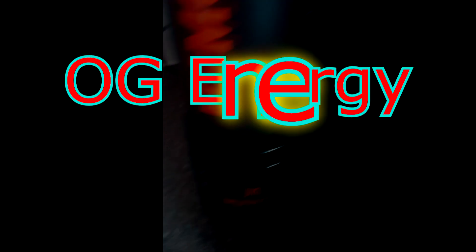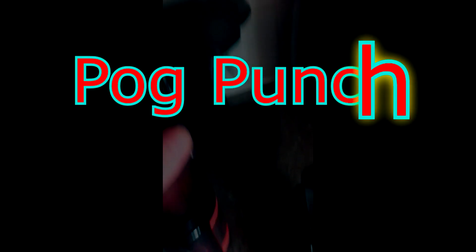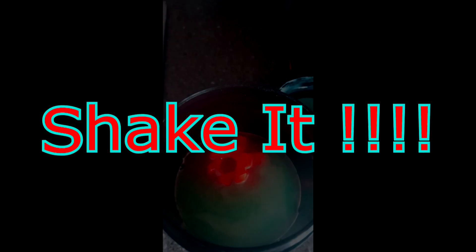The other two flavours are OG Energy and Pog Punch. In this shaker we have the powder — as you can see, there's Blue Buff in there and there's Son of a Beach. We've added a half scoop of both the Son of a Beach and the Blue Buff, and it's a greeny colour. Let's shake it and taste it — this is pre-mixed with just water.